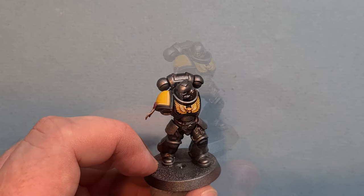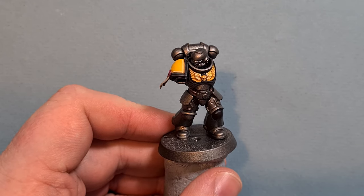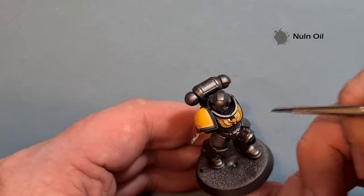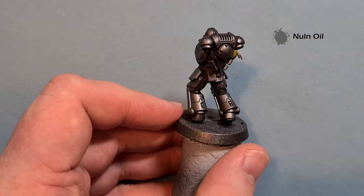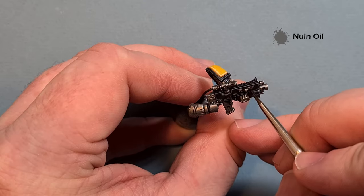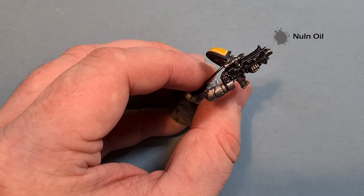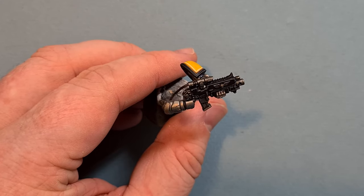There's quite a lot of metal on this model — the silver armor and lots of functional silver parts. I want to keep the functional silver parts a bit darker, so I'm just going to use some Nuln Oil and pop it on those functional parts: the ear pieces on the helmet, the tubing on the back pack, the vents, and on the weapon — the magazine, scope, and insignia. Just get all those functional parts covered in Nuln Oil, let it dry, and we'll highlight it.